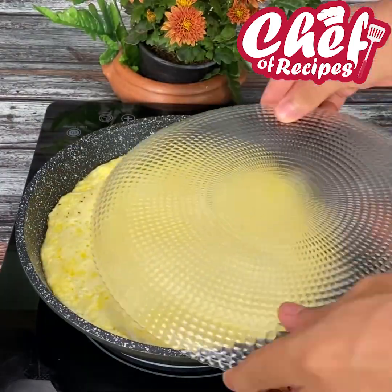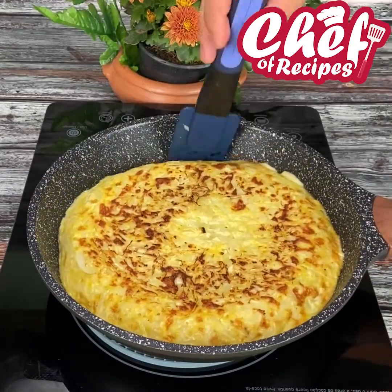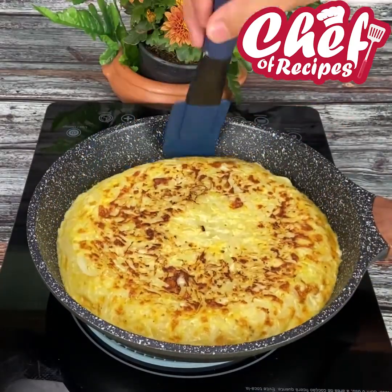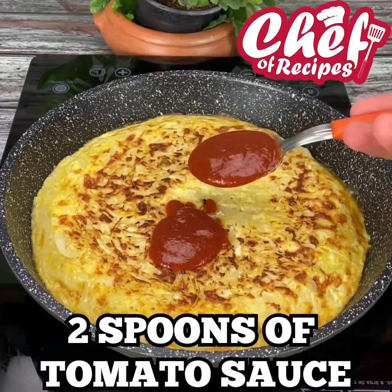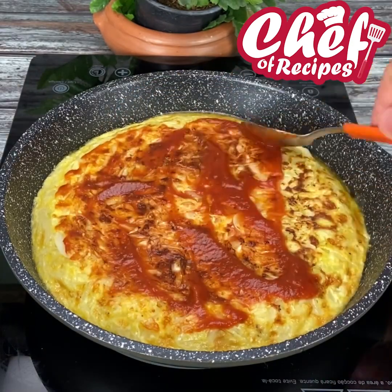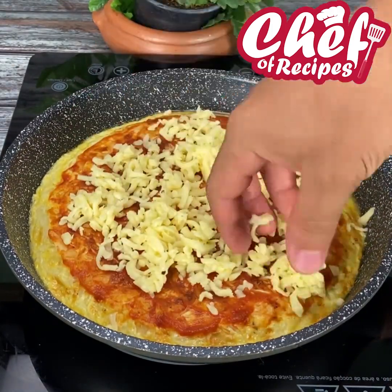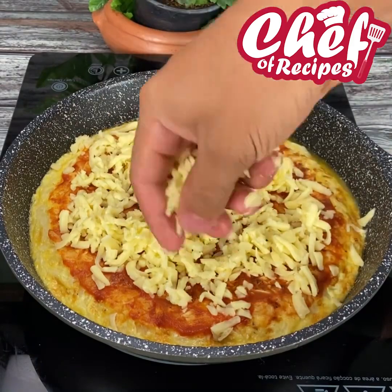It's already cooked! With the help of a plate, I'll flip it over so the other side can cook too. On top I'll put two spoons of tomato sauce, spread it out really well, then add grated mozzarella cheese and the pepperoni sausage.